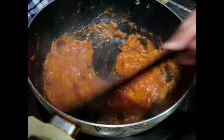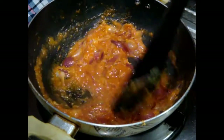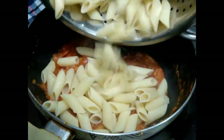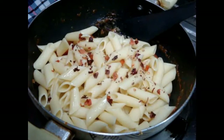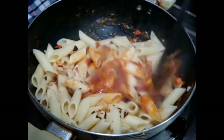Mix your salt properly with your sauce. Now add your boiled pasta and also add your chili flakes. Mix your pasta well with the sauce.